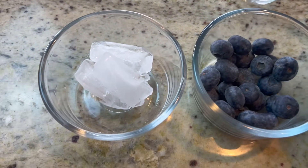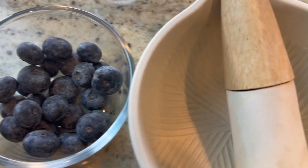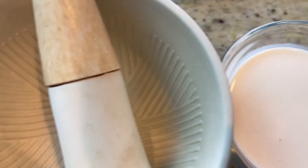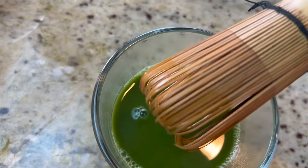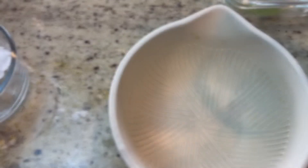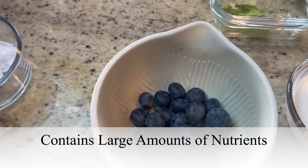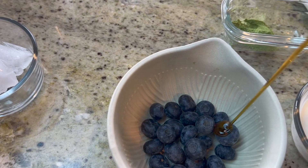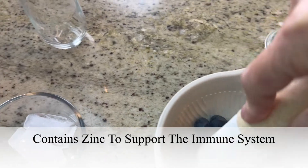You're going to need some ice cubes and about half a cup of fresh blueberries, a mortar and pestle, and then a plant milk of your choice, a chasin whisk, and some matcha green tea powder. We're going to start off by putting our blueberries in our mortar and pestle, and I'm going to go ahead and add some pure maple syrup in there and just smash that into a fresh puree for the drink.